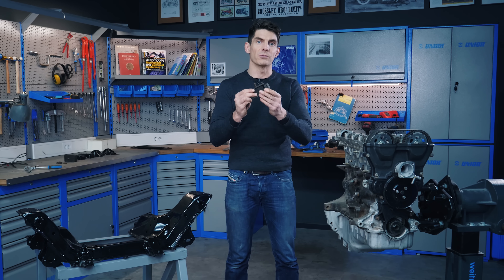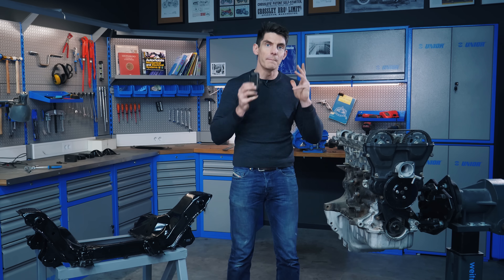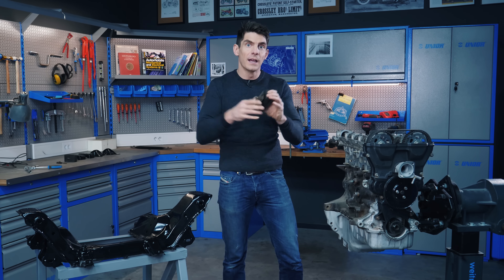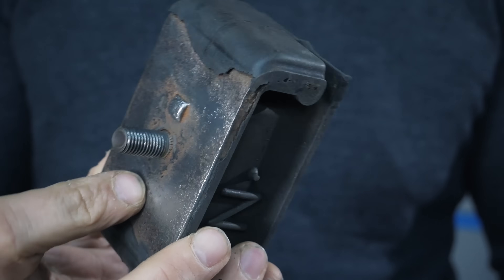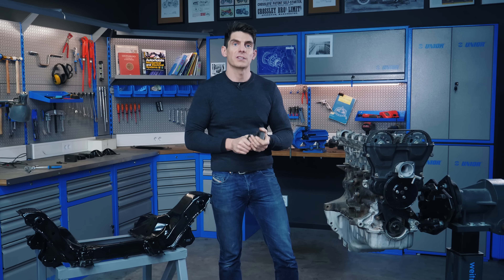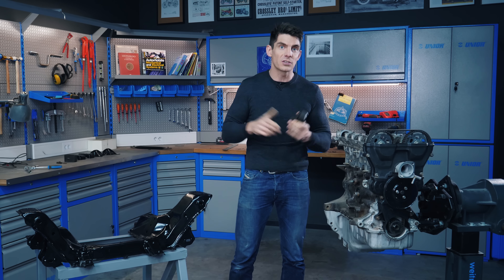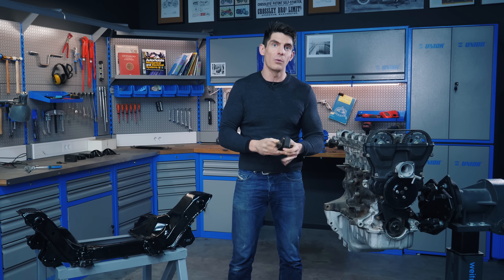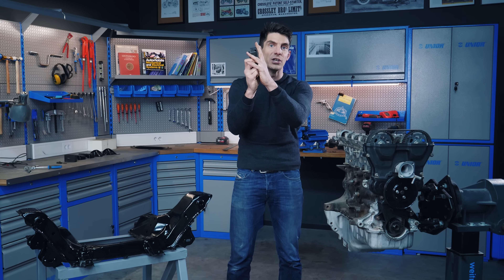This is an engine mount and we're about to use it to mount the engine to the subframe. Now I hear you, Alex, that's just a block of rubber — and yes, you'd be right, it is a block of rubber. But of course I got a bit carried away and I made five pages of notes. So let's get stuck in and learn absolutely everything there is to know about engine mounts.